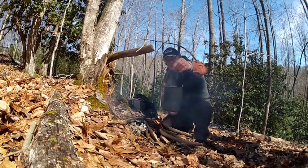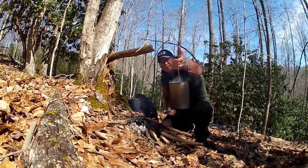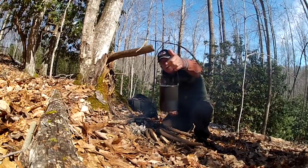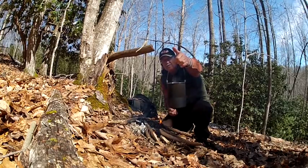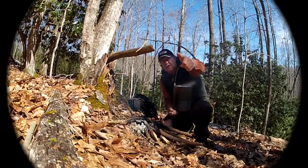Well guys, that's it. Take a look at that bush pot right there — simple to make. All you've got to do is drill two holes in it, put a piece of cable on it, and you've got a nice versatile bush pot. Thanks for watching my videos, god bless you, and have yourself a great day.